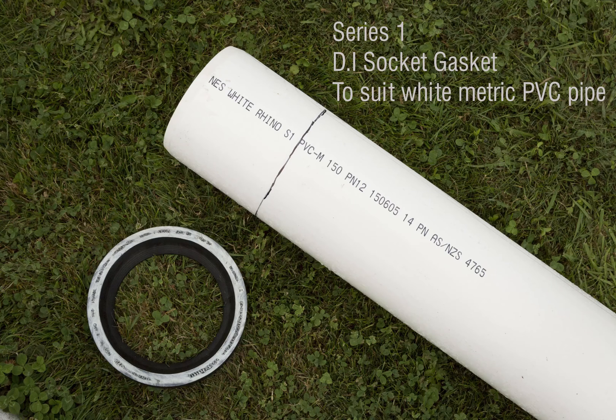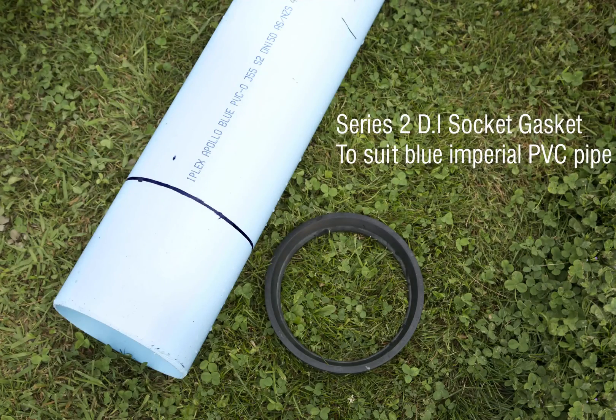Ductile iron socket transition gaskets allow for the use of either Series 1 metric white PVC pipes. The front face of Series 1 gaskets are painted white. Transition gaskets for Series 2 Imperial Blue PVC pipes are also available.